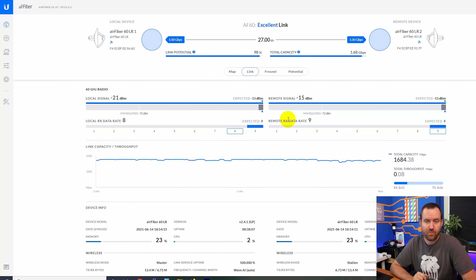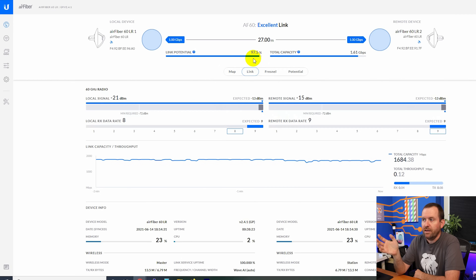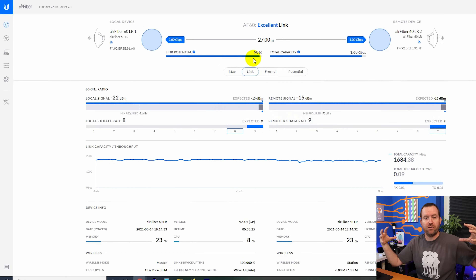I have the Air Fiber 60LR link up and running and working just fine. Here you can see a dashboard of the access point side of my point-to-point link, and we have an excellent link. This is only 27 meters apart, so the link potential bounces between about 98% and 100%. Certainly these antennas are way overkill for only 27 meters — the smaller AF60 or any five gigahertz device would work fine at this distance.